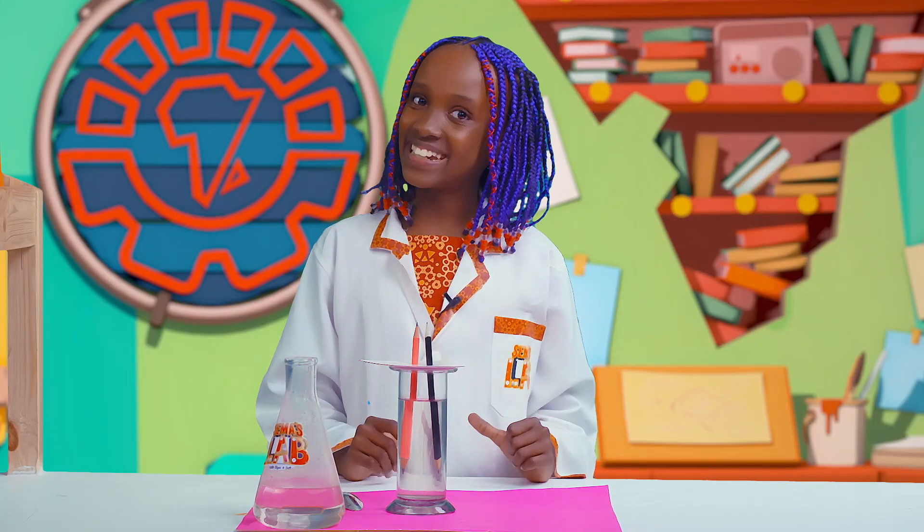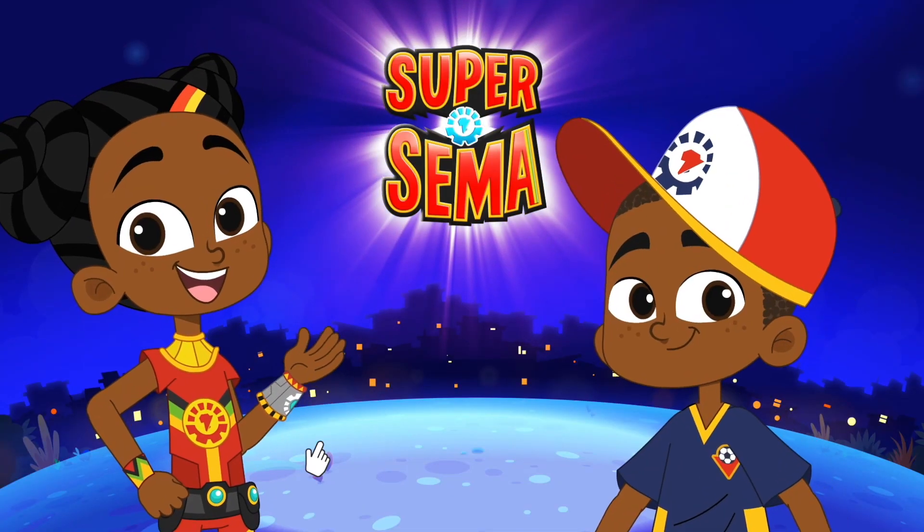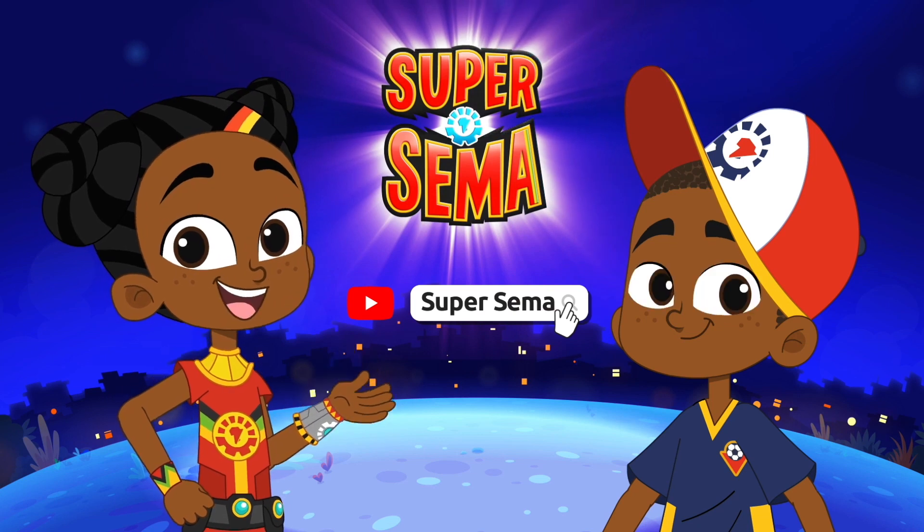I hope you learned something new like I did. See you next time! Bye! Stay connected with me on the Super Semi YouTube channel!